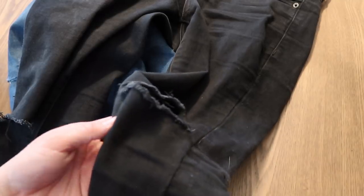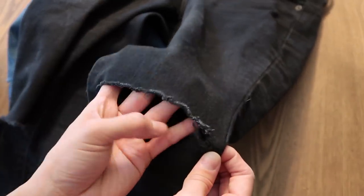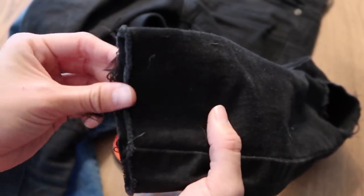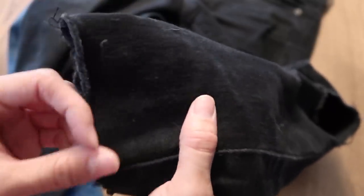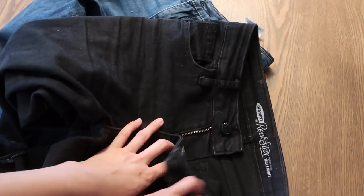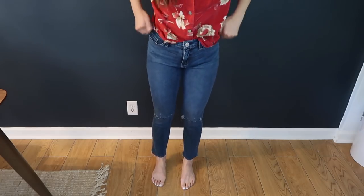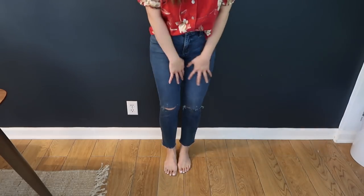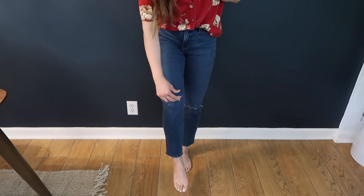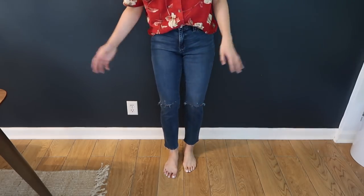I also have a pair I distressed a while ago to show you how the knee wears over time — as you wash it, it's going to fray a lot more. The bottom of those jeans has really worn nicely — they honestly look just like a made-to-distress pair; you would never know they're Old Navy jeans. These are the jeans with the knees cut and I really like how they look. I'm excited to get these in the wash.